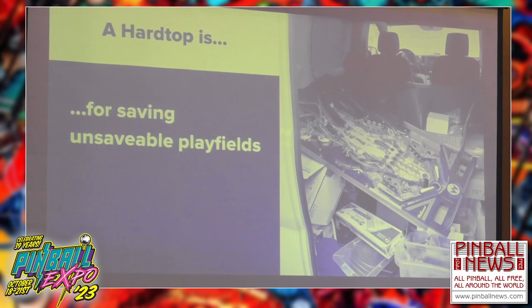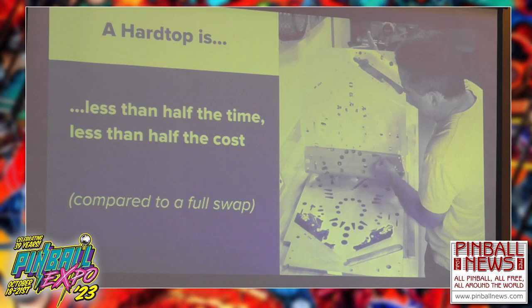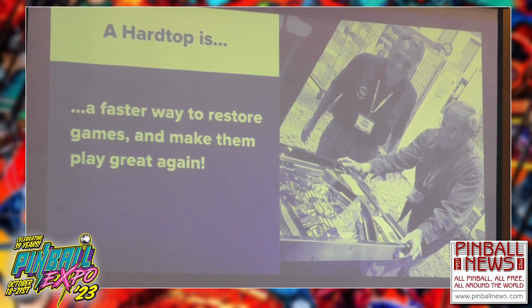So, a little wrap-up: what is a Hardtop? First, a Hardtop is for saving unsavable playfields — keeping games from being parted out. Second, a Hardtop is less than half the time and less than half the cost of a full swap. This is to fill the gap between living with a bad playfield and doing a full swap, which might be 40-plus hours of your life. Third, a Hardtop is a faster way to restore games and make them play great again — $350 versus $1,100 — and it's durable and will last for years.